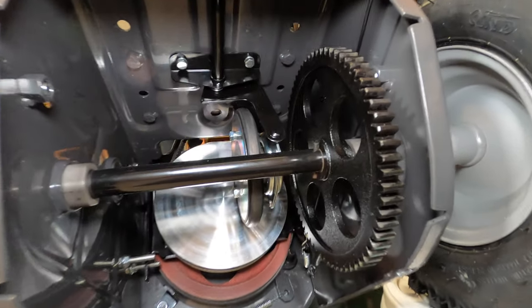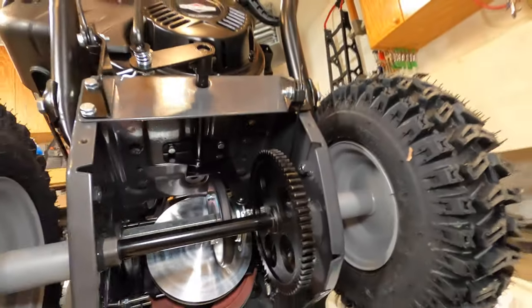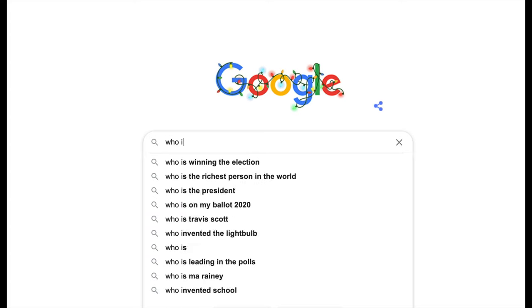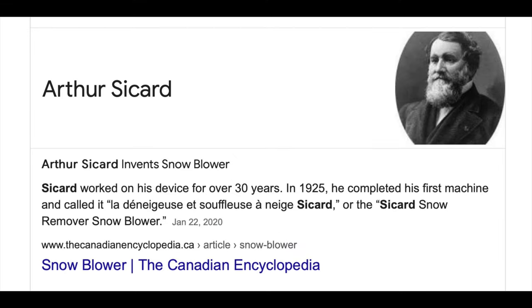Who thinks of this stuff? This is nuts. Let's look up who invented the snowblower. It looks like it was Arthur Sicard — he worked on his device for over 30 years. In 1925, he completed his first machine, called the Sicard snow remover snowblower. All right, now we know. So let's get back to work.